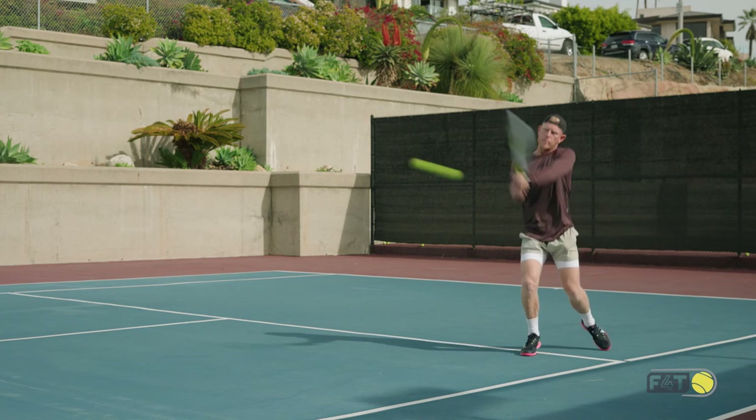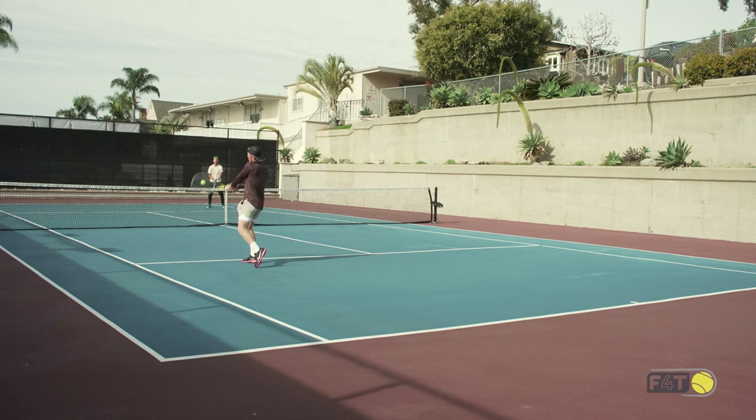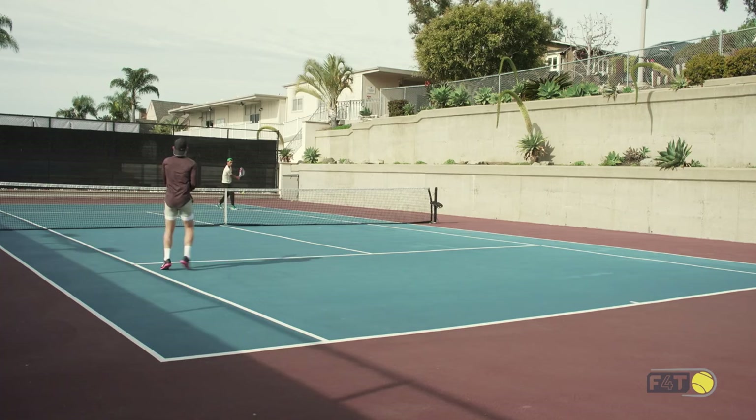Keep coming, finding the rhythm. The feet haven't stopped yet. On the ball, trying to find the weight transfer. Meet it in front.